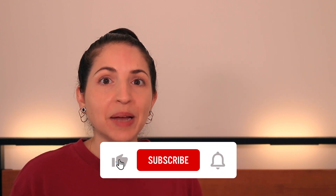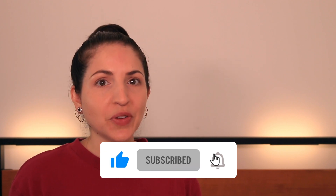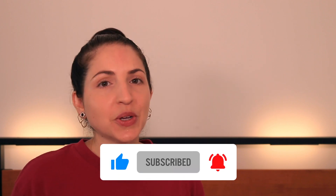Don't forget to like this video and subscribe, and hit the little bell icon to be notified when new videos come out. You can also follow me on Instagram at emilykellerco, and I will see you in the next one.